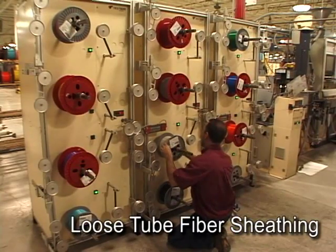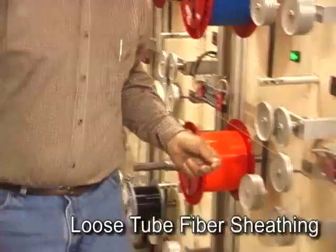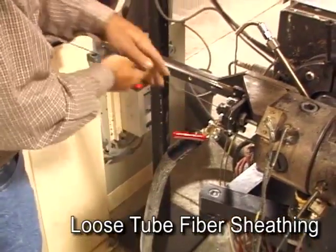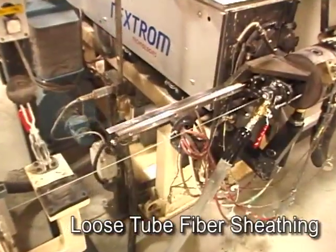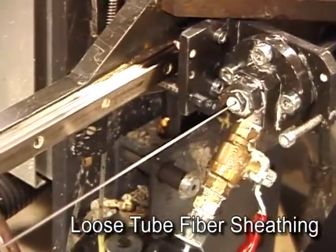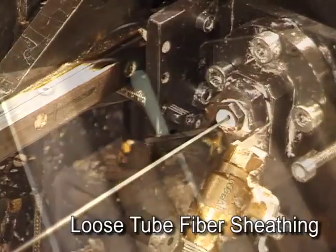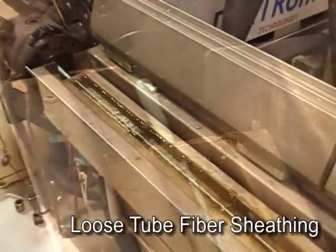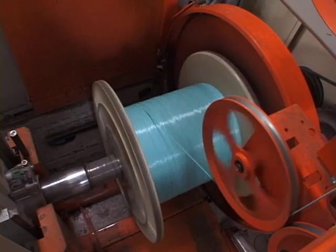All three basic fiber cable designs — loose tube, ribbon fiber, and tight buffered cables — require some form of sheathing process. This is usually an intermediate step but can be the final production step for small premises cable designs. In the OSP fiber cable sheathing process, reels of color-coded fiber are loaded onto a machine that supplies each fiber at a constant rate under computer-controlled tension. The fibers are fed into an extruder head where a flow of moisture-blocking gel surrounds them, and then molten colored plastic is extruded around the fiber bundle to form a loose tube. The hot soft tube passes through a long water-filled trough that slowly cools and hardens the tube, then through an optical micrometer to verify its diameter, and is wound onto a take-up reel.